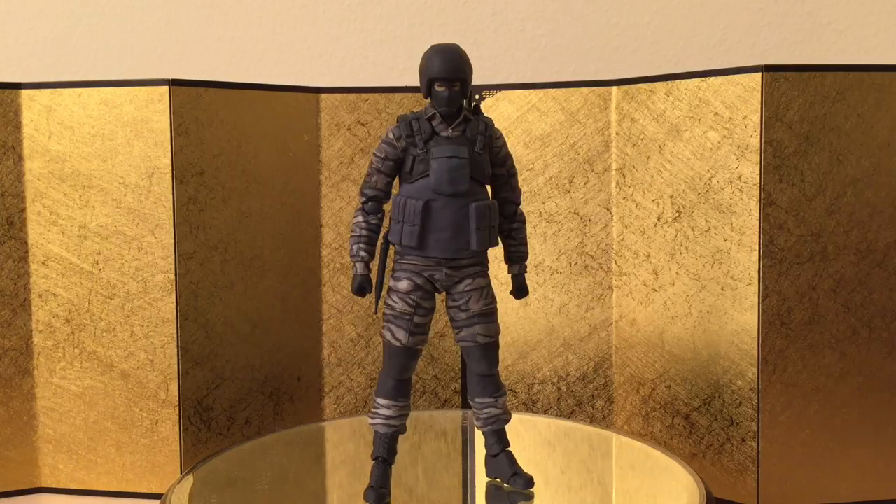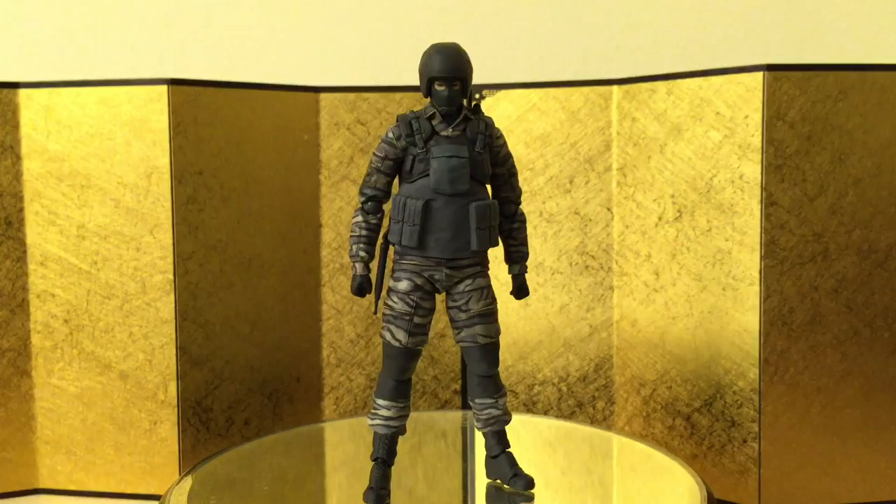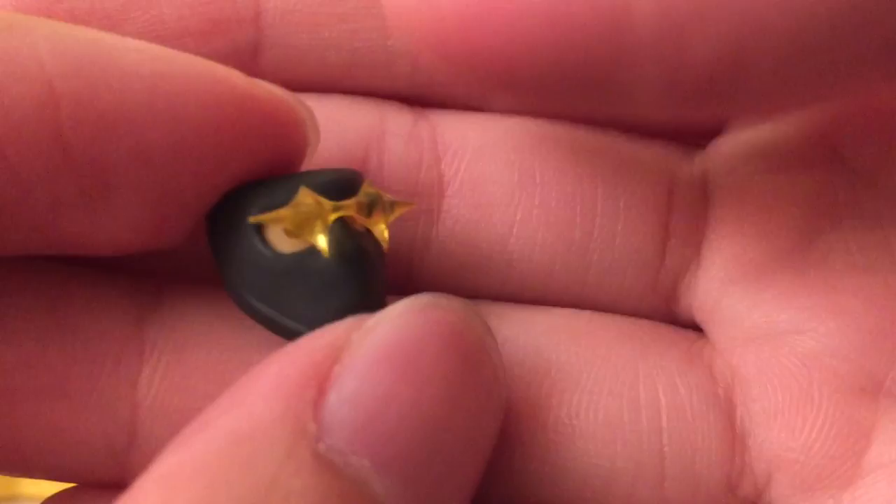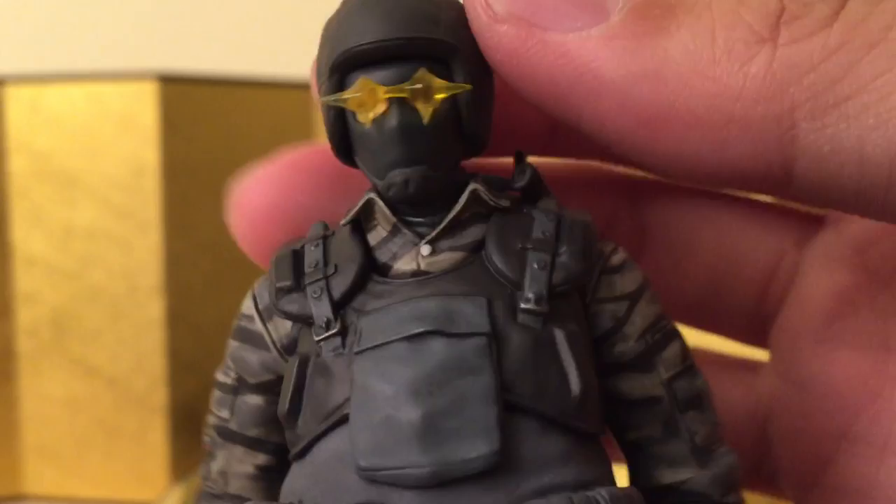I totally forgot to talk about the interchangeable face — sorry about that. This is the face for when he finds out about Snake and sounds the alarm, and it looks pretty good. Let's check out what he looks like with the interchangeable face — it looks pretty funny, I like it, but I don't think I'll be using it much after this review.